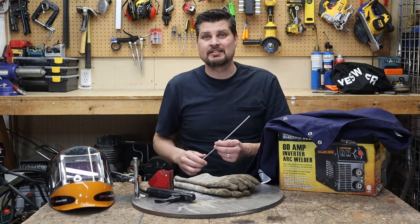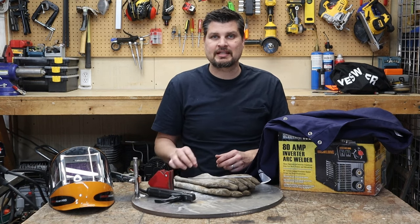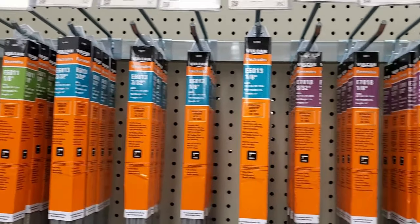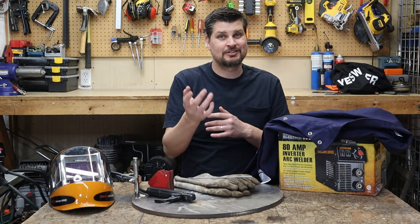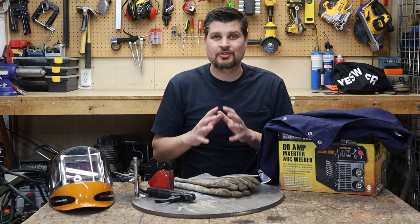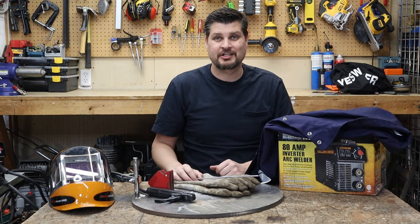Don't forget those rods. These are some 70-18 rods, 3/32nds, and if you just have no clue what to get, start off with some 60-11 or 60-13 rods. They're very similar, probably couldn't tell the difference. And I like some 70-18 rods. They do have different functionalities, but that's just a great start for some general-purpose rods to get you through those first couple projects.